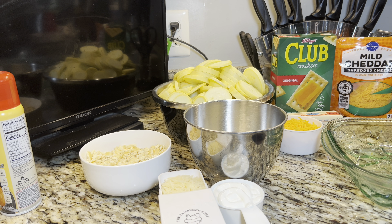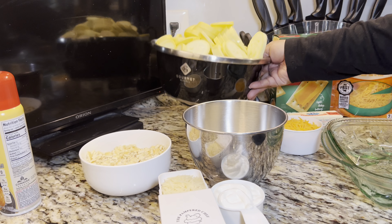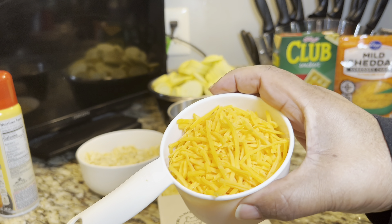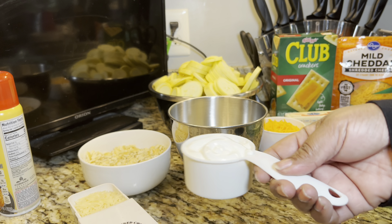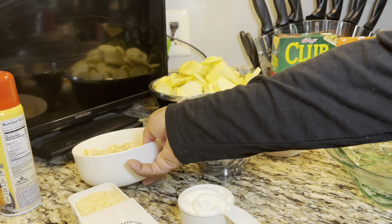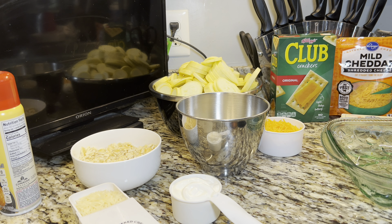I have already prepped and got the ingredients ready to go. For this squash casserole, what you will need is six squash sliced up, one small onion diced up, one cup of cheddar cheese, a half a cup of Parmesan cheese, a half a cup of sour cream, one sleeve of buttery crackers crushed up, and butter. That is all your ingredients.